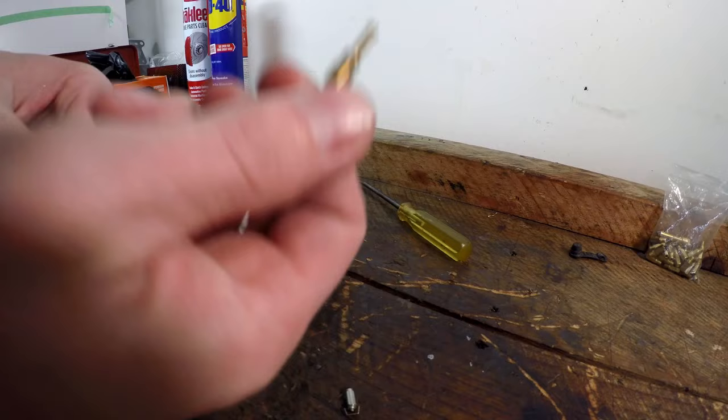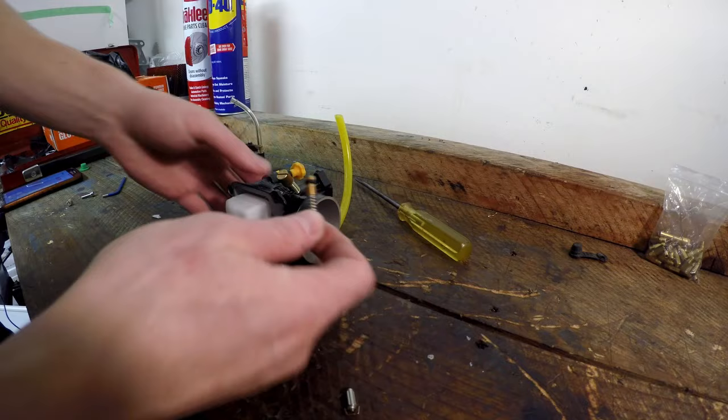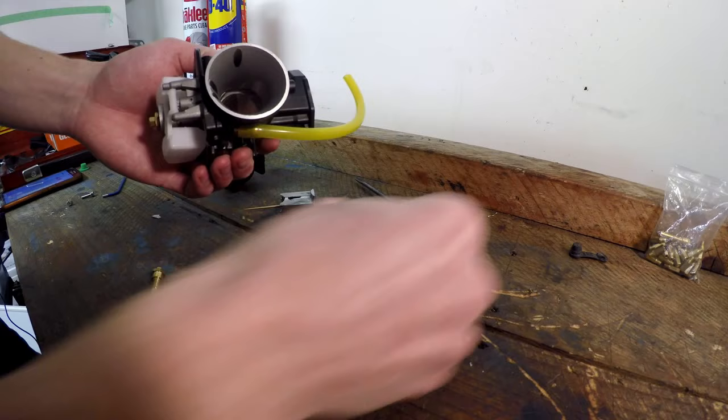This controls how much fuel comes in, and this here is our mixture screw, which is on the side of the carburetor. It measures how much air goes through this hole to combine with the fuel that comes from our low speed jet.